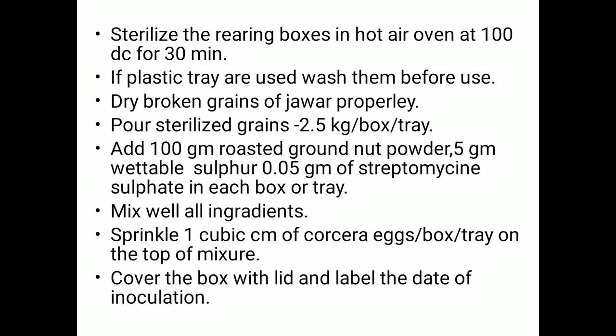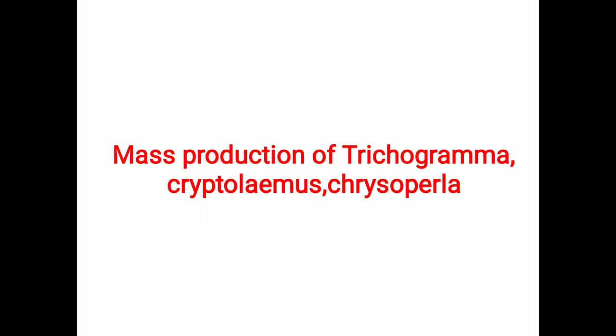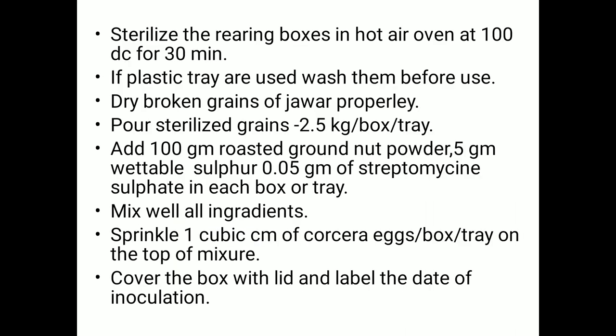Today we are going to discuss the mass production of Trichogramma, Cryptolaemus, and Chrysoperla. The procedure for mass production of these organisms follows a similar approach, which we will now discuss.